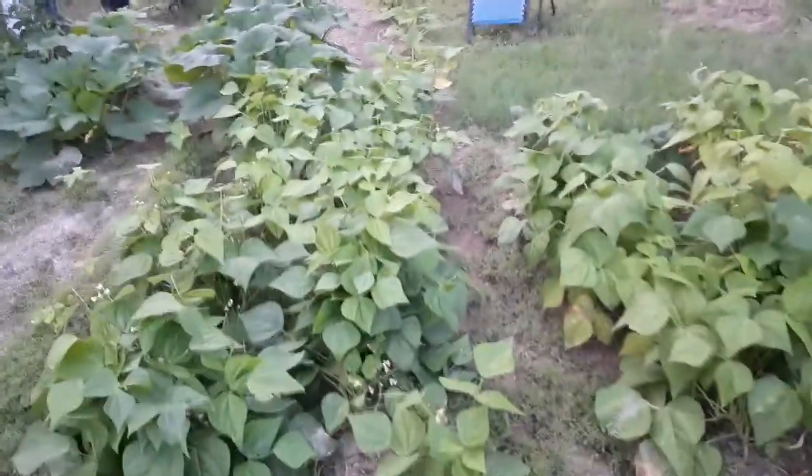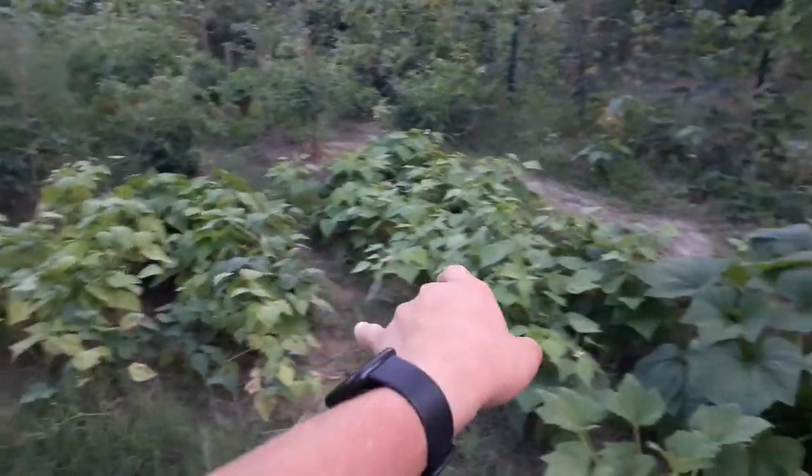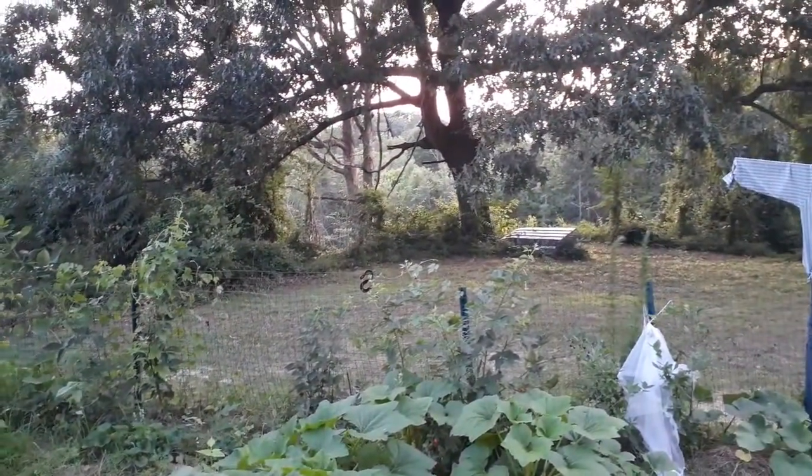These are my Blue Lake bush beans, and these were sort of succession planted — like the first two or three rows and then the next two rows. Oh, there's a young deer over there snorting.